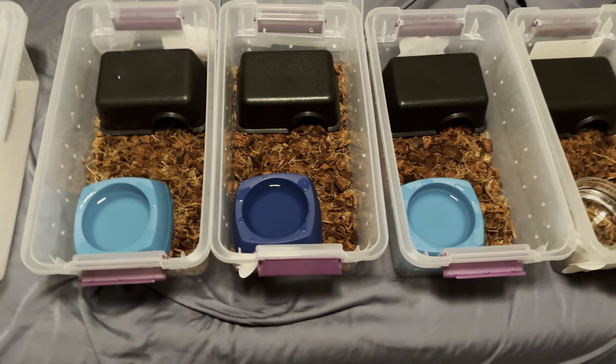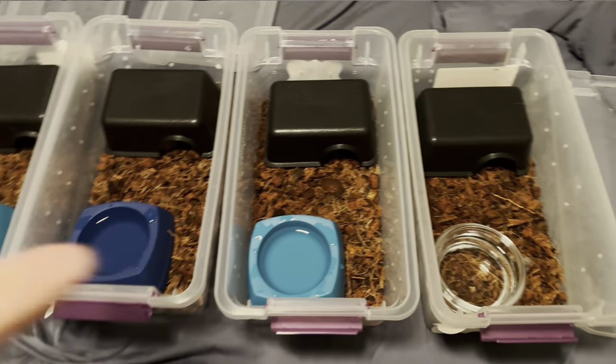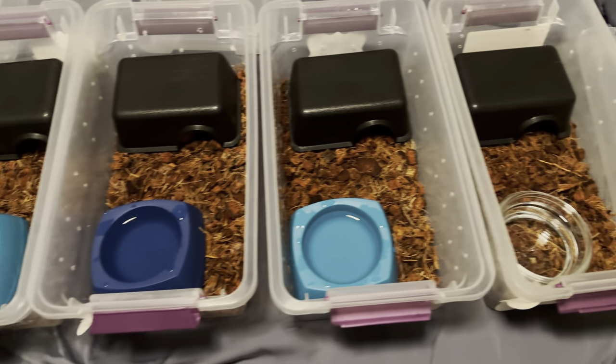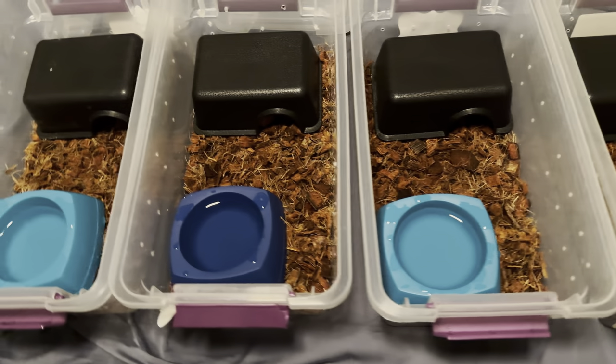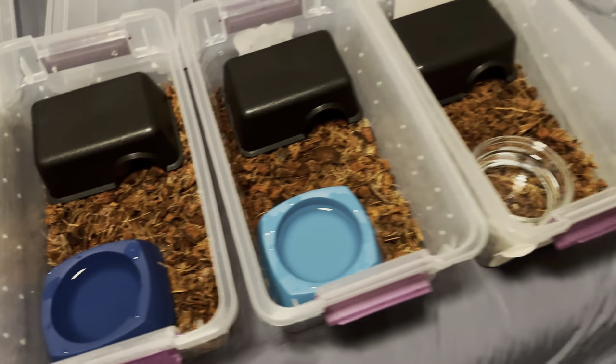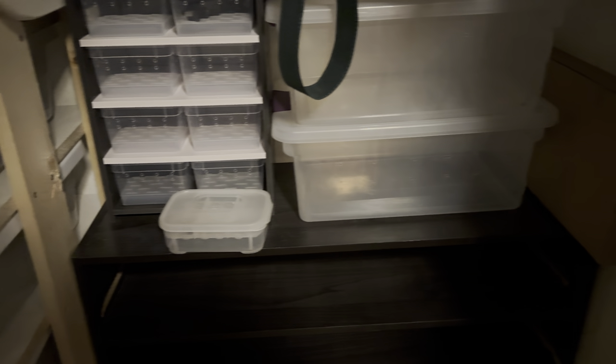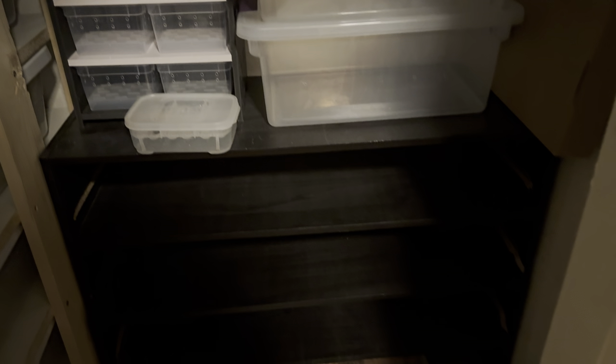What's up everybody, William here back with a late night session. I got some clean tubs here and with the cocoa husk it's looking really good. I'm gonna go ahead and set the heat tape up on this hatchling rack, kind of how it was before, and then we might be able to utilize something up here as well depending on how long the heat tape is.